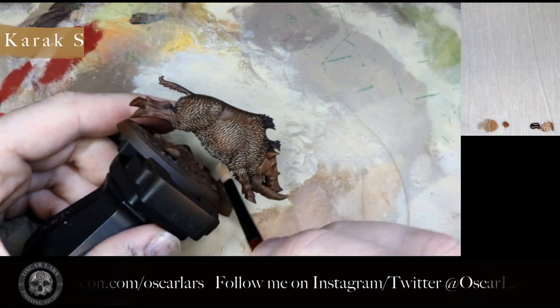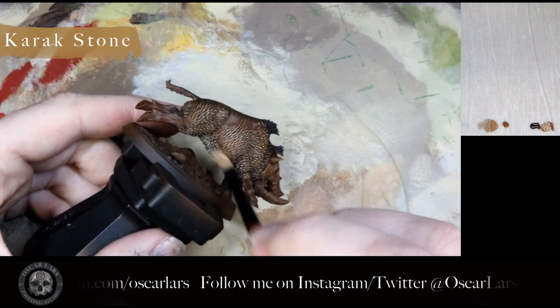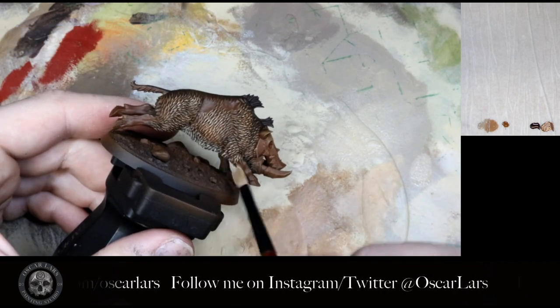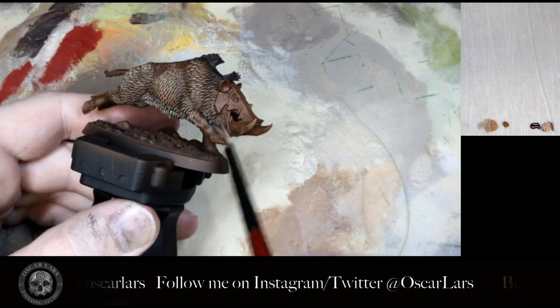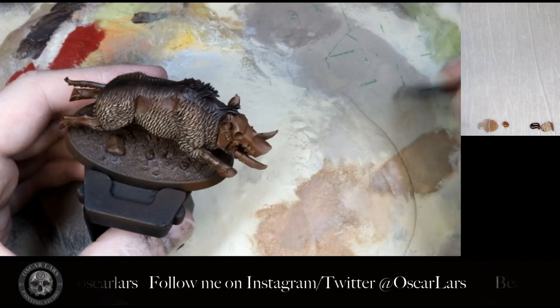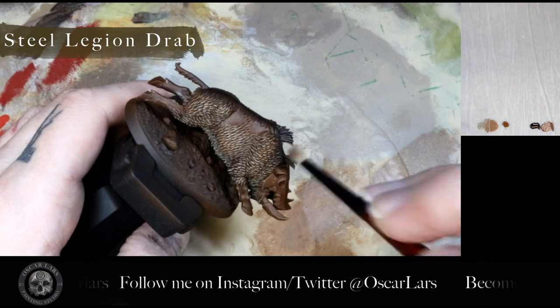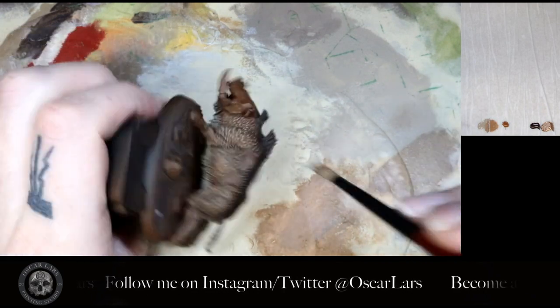In step eleven I apply a Karak Stone dry brush to the underbelly. Lastly, I apply a dry brush of Steel Legion Drab to the top of the boar to give the darker hairs a little more definition.